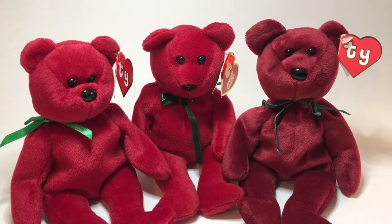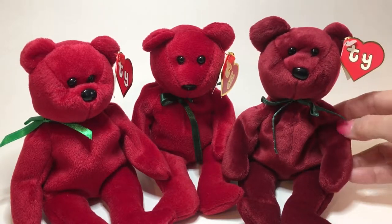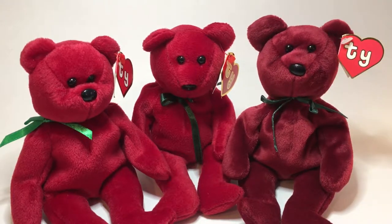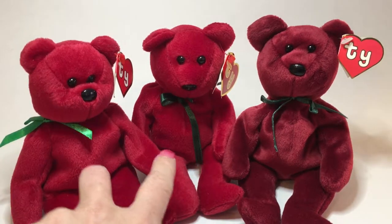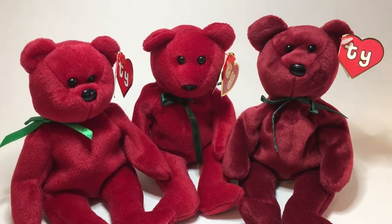On the right-hand side is the authentic Cranberry Teddy. You can see it's a really rich, deeper, more of a maroon type of color versus the two counterfeits on the left-hand side that are more of a red color. Right away what I notice, besides the color, are the different color ribbons and also the facial features.